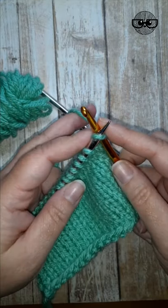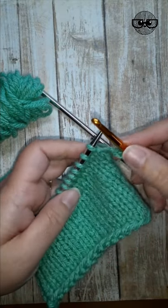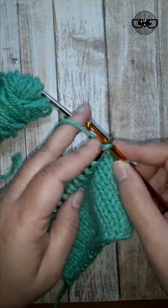You're going to insert like you're going to knit a stitch. You'll wrap your yarn like you're knitting a stitch. You'll pull it through and drop the stitch off, just as if you were going to knit. You're going to repeat that for the next stitch.